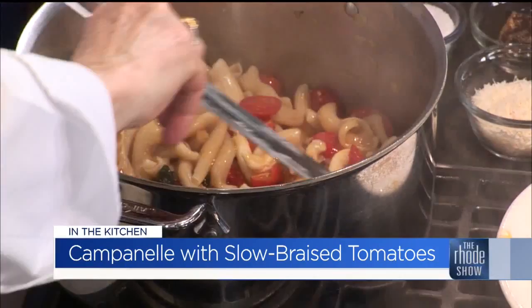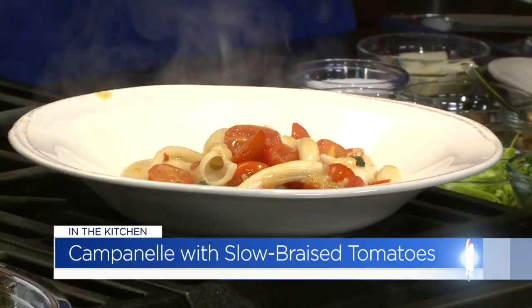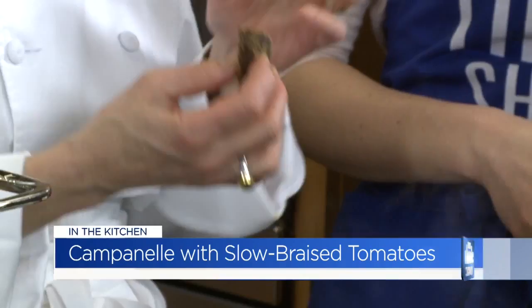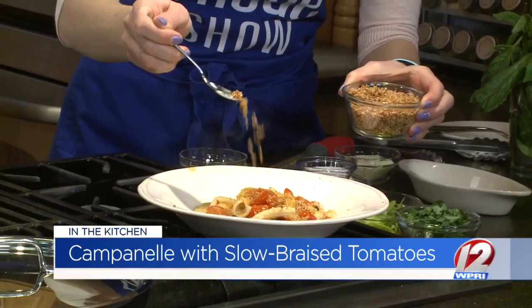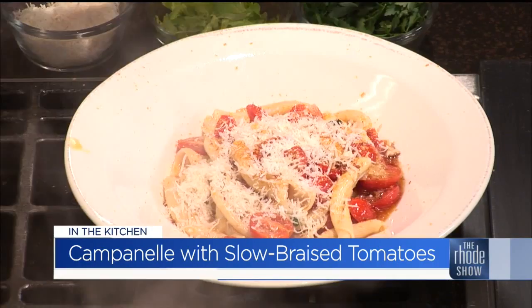And then you have a lot of fun things to top this with, including a giant block of batarga — cured mullet roe. You can find it all over the Mediterranean: Sicily, Sardinia, Puglia, France, Portugal, everywhere. It has a high intensity of umami — that very savory taste. Just microplane some of that on top. It's not super fishy and it's a beautiful color. Then some toasted breadcrumbs, some pecorino cheese, and herbs. Some people would say, 'I thought the Italians didn't serve cheese with fish,' but the batarga is not as fishy as, say, shrimp.